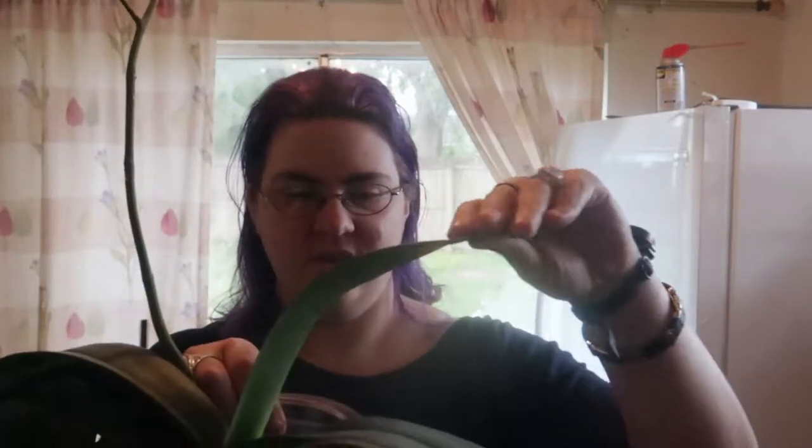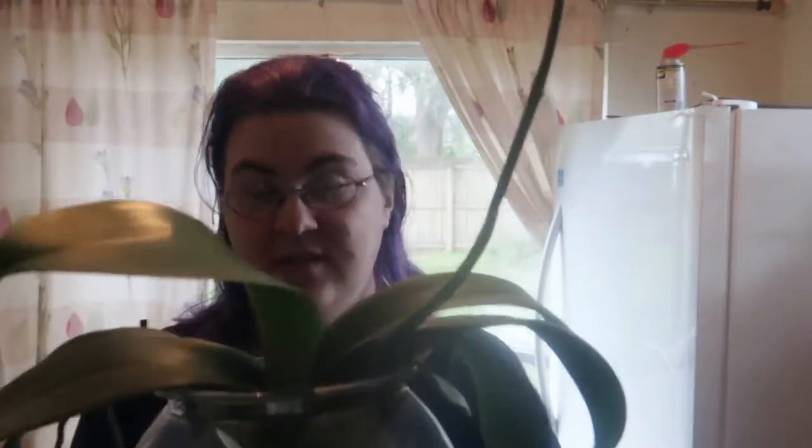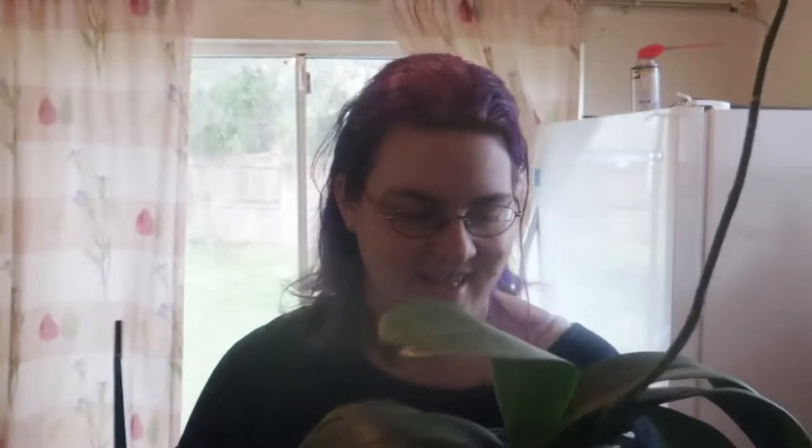Here is this bigger orchid with a flower spike growing quite nicely, a leaf growing, and some aerial roots growing out the side. Everything seems to be looking really good — I don't see any signs of rotting. And there's a new root coming out right there; it was barely visible the past couple of weeks but today it's much more visible.